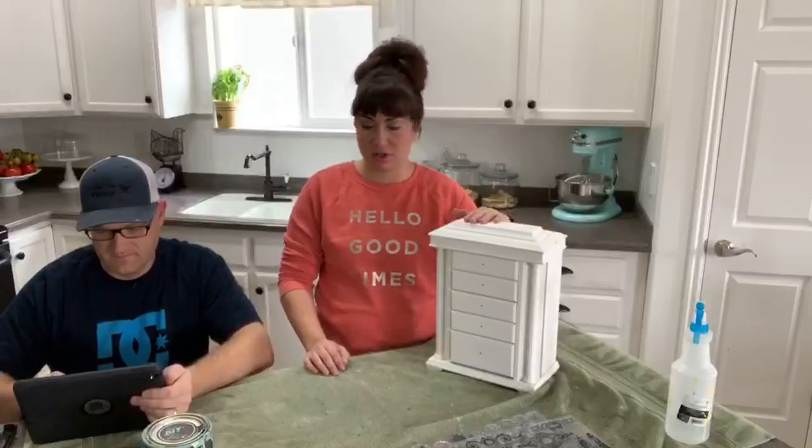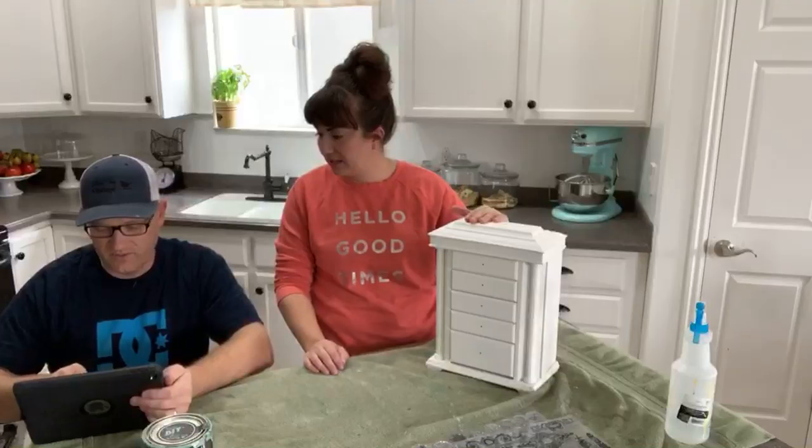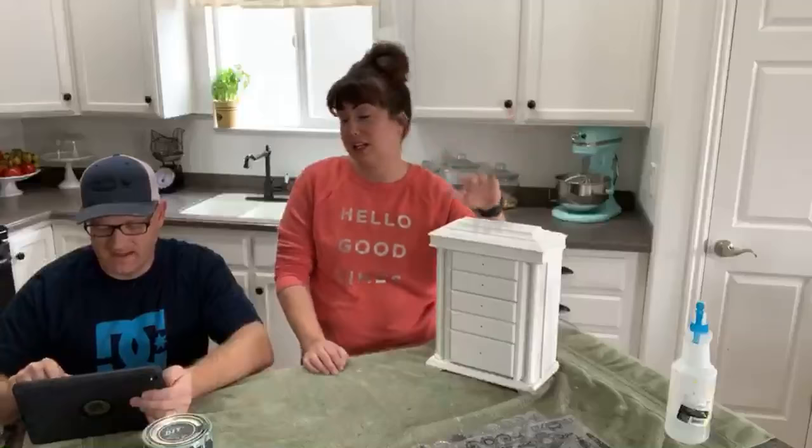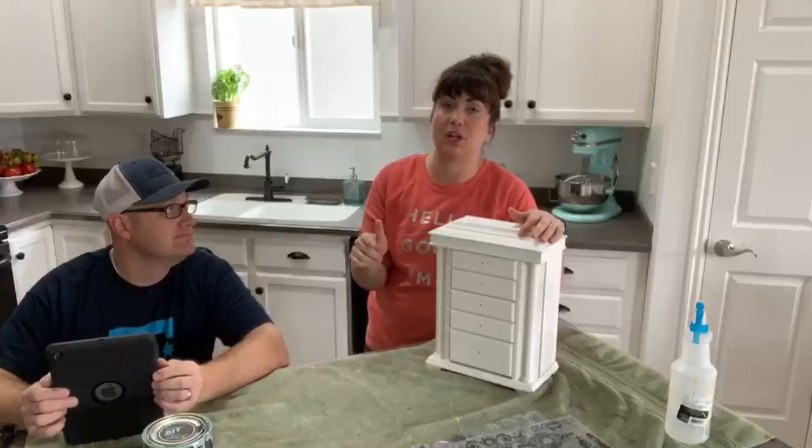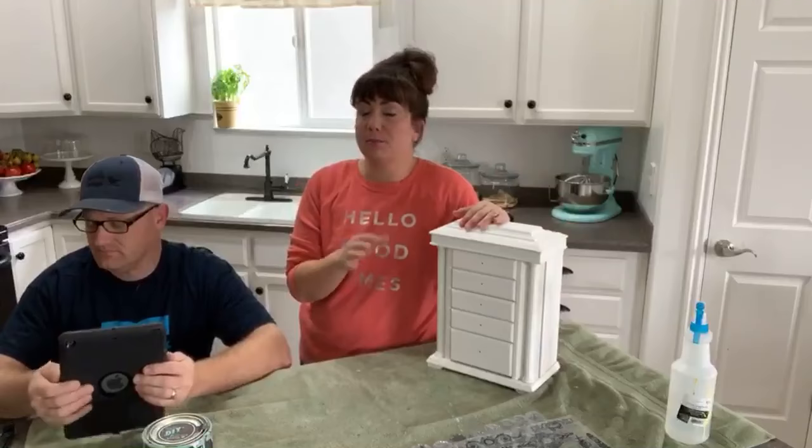We wanted a good base. Of course my before pictures are on the phone we're doing the video with! We'll show you the before picture in community - it was black. Now we've got a base coat of white swan on there. We saw this idea in the Jamie Ray Vintage group on Facebook - if you haven't joined, be sure to join. It's got lots of great ideas from a collective of over 10,000 people who share projects.